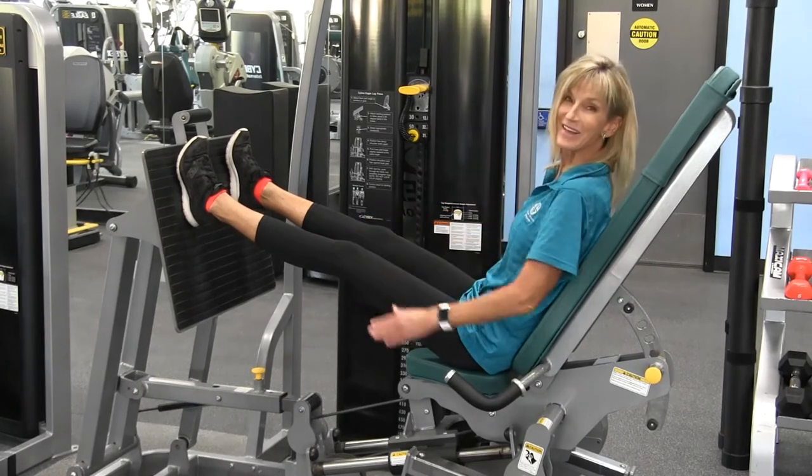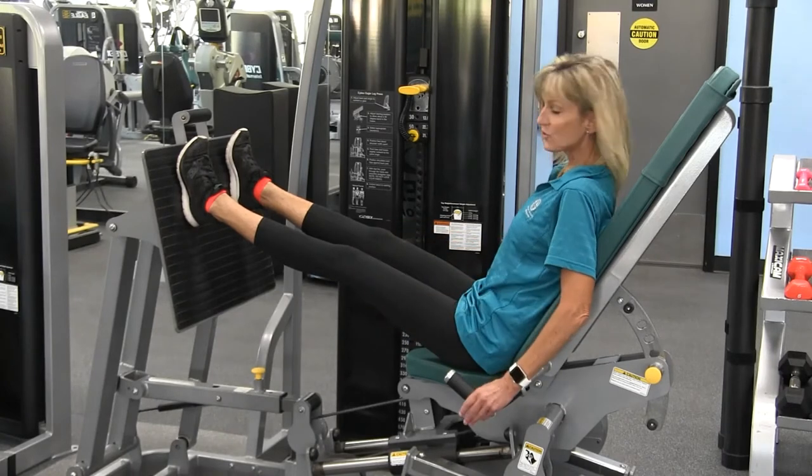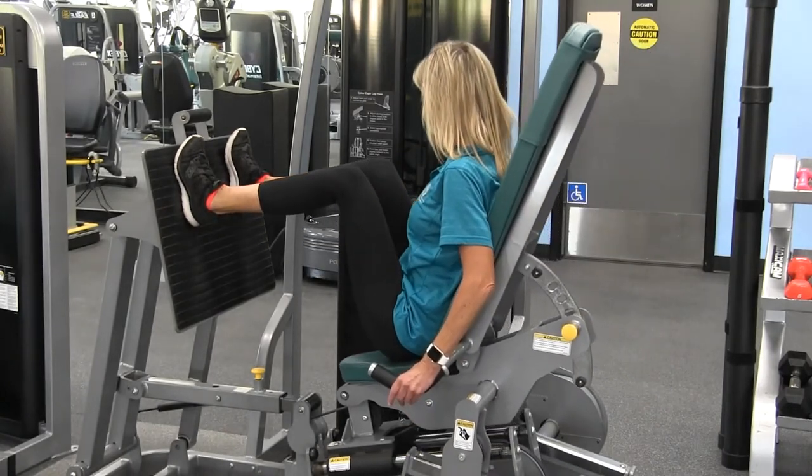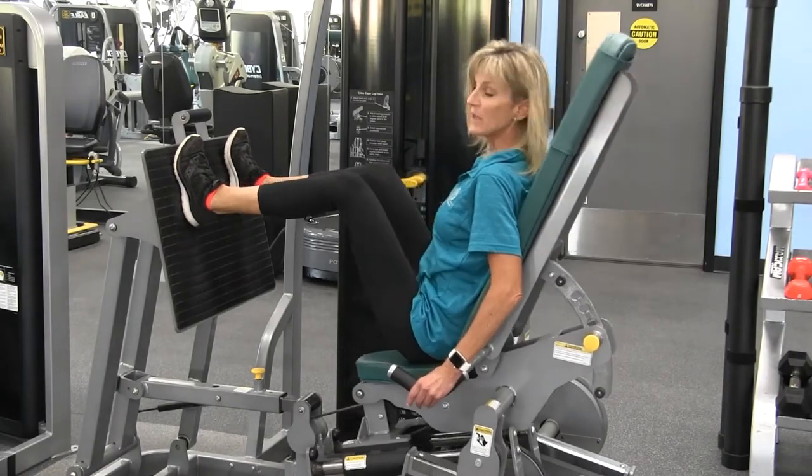Please, please, please do not lock your knees — that puts a lot of stress on your knee joint. Lower down until just before the weight stack touches and repeat that.